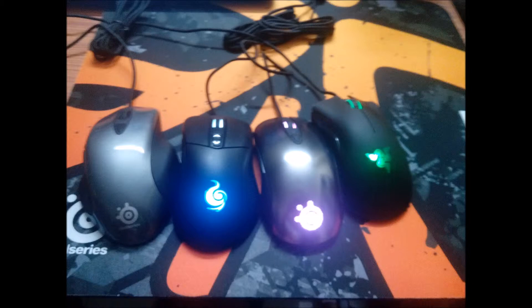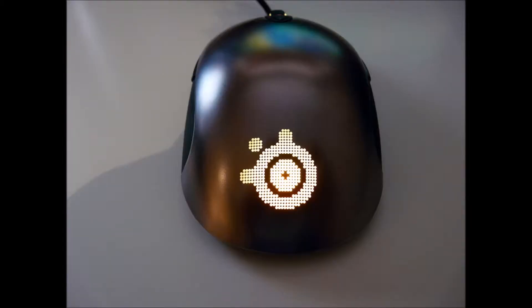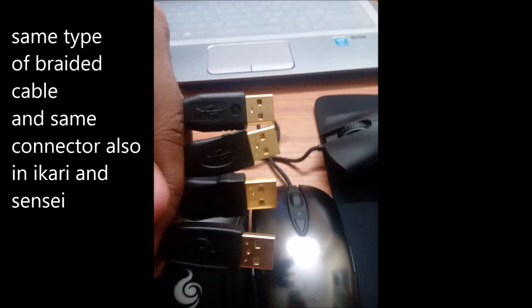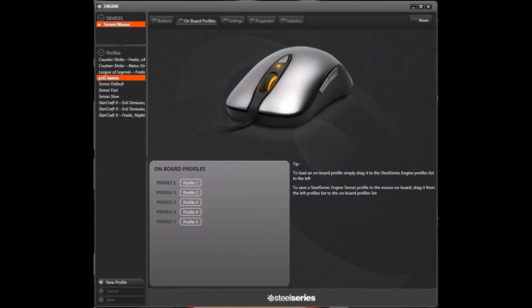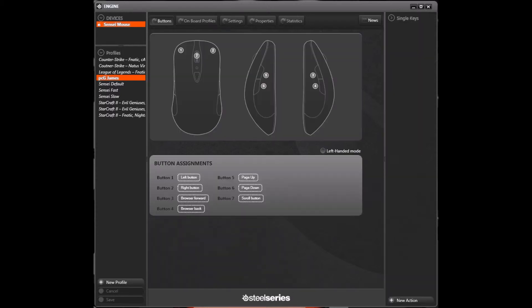Compared to the SteelSeries Sensei, the Sensei is made of steel while the Ikari is made of plastic, including a shiny plastic that does not look as good. The clicking on the Sensei is also better than the Ikari. Surprisingly, both the Sensei and Ikari have the same braided cable and gold-plated USB connector. The Sensei allows a lot of customization while the Ikari only allows CPI settings adjustment.